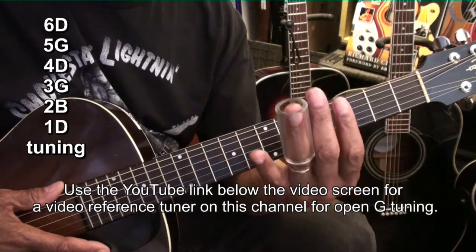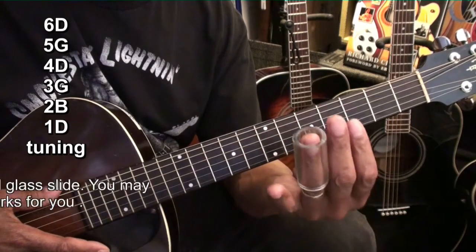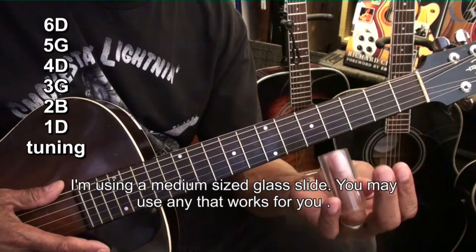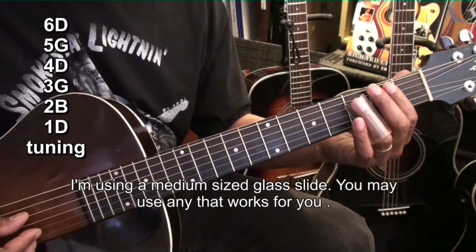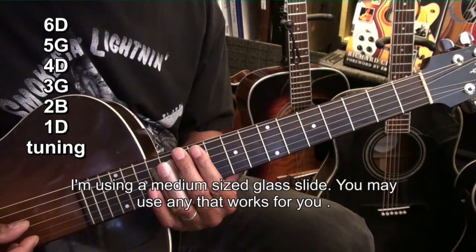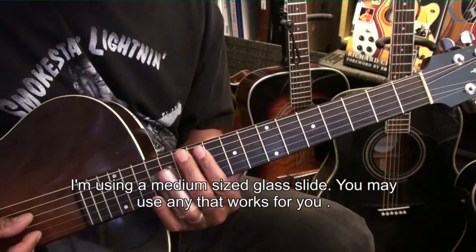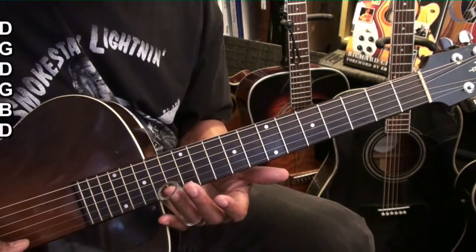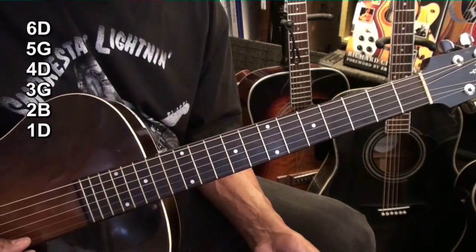We're going to need to wear a slide on the ring finger. I'm using a medium-sized bottleneck glass slide. Most of the sliding will be up to the 13th fret, and we'll also be learning a little lick at the 13th fret for this song.